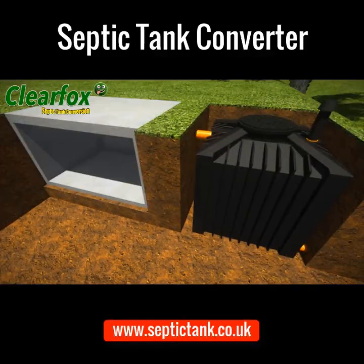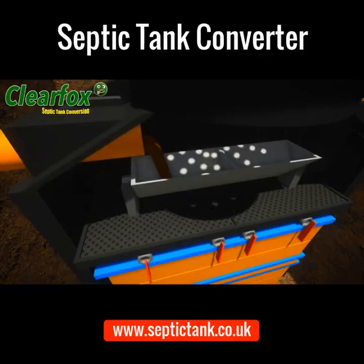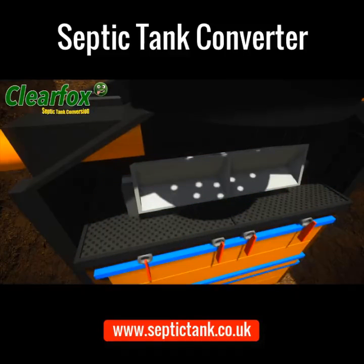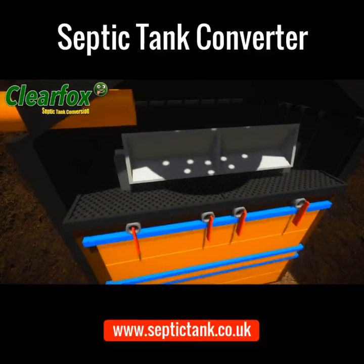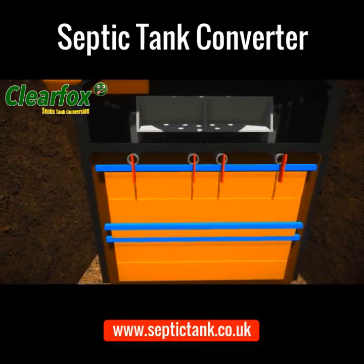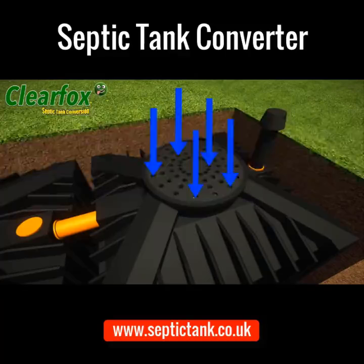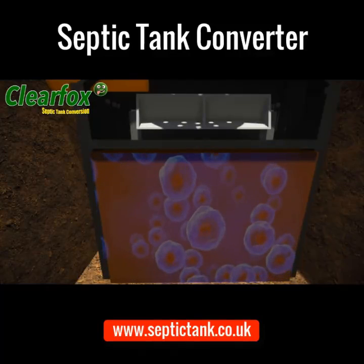Septic tanks fill up with sewage waste. This sewage then enters the ClearFox and fills up a trough. The trough tilts over, spilling the sewage through an organic sieve, which then enters an organic hive full of bacteria and enzymes. The ClearFox system itself is powered by Venturi suction, and oxygen-rich air feeds and fuels all the organic bacteria and enzymes.